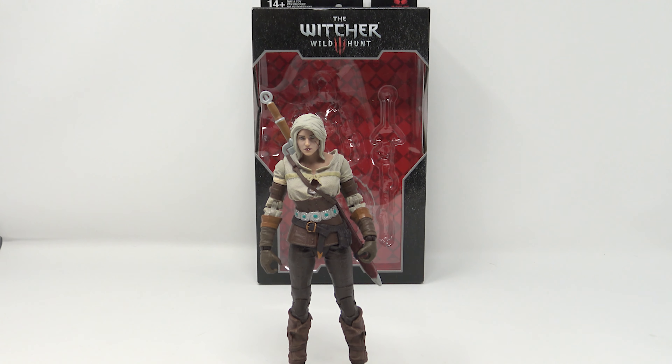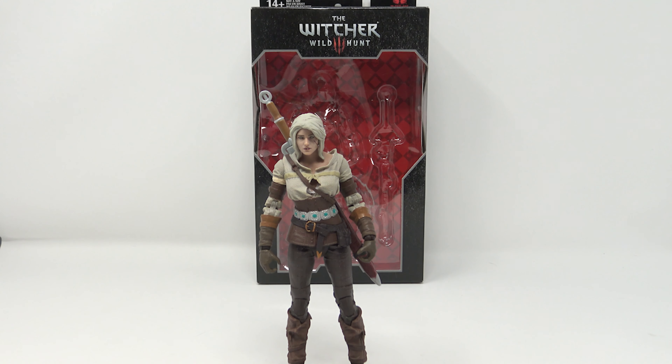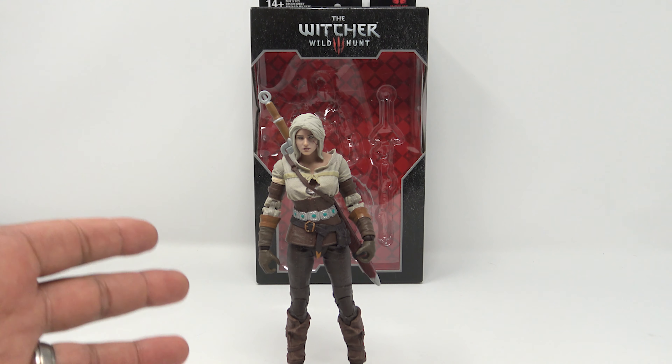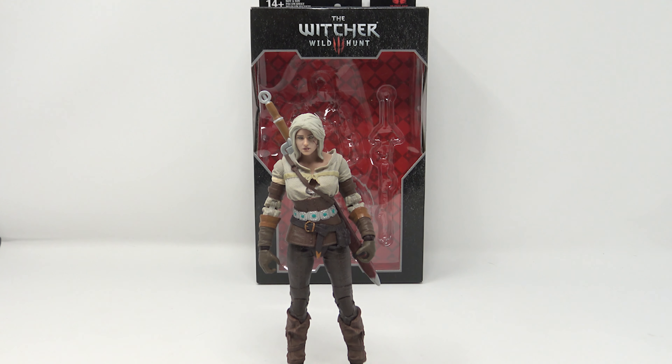Welcome back to the channel — Jason the X here with another review. Today I'm taking a look at the McFarlane Toys Witcher Wild Hunt Siri figure. I'm casually familiar with the Witcher franchise; I never finished Wild Hunt — I should probably go back and do that. I am familiar with the Witcher books and of course the Netflix series, which is great.